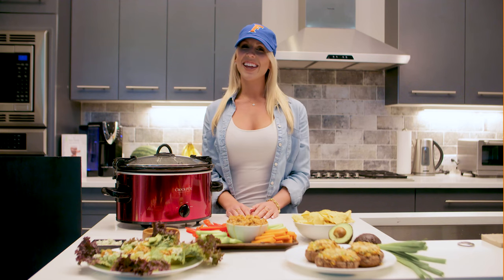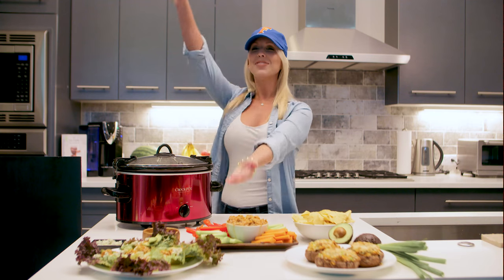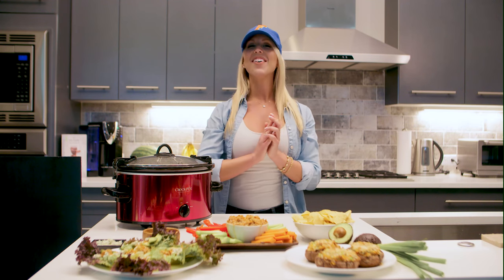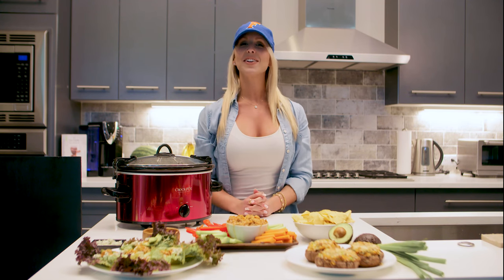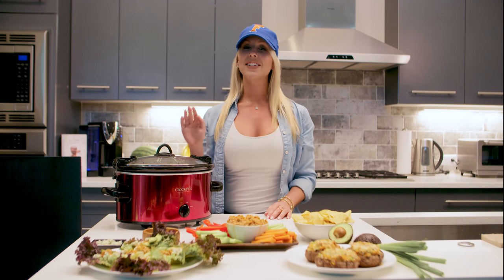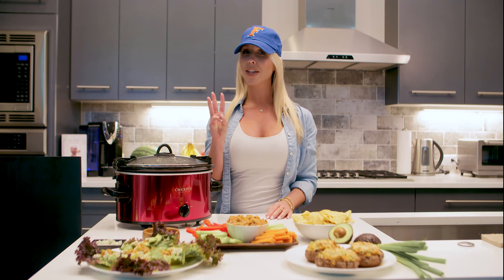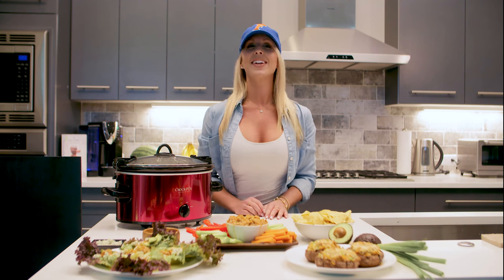Hey guys! Liv Langdon here at the Onnit Kitchen. Fall is among us, and you know what that means — college football has started! I'm going to share with you guys one of my favorite tailgating recipes. All you're going to need is a crock pot, and it's shredded buffalo chicken. I repurpose it in three different recipes so you can impress your friends next big game day.